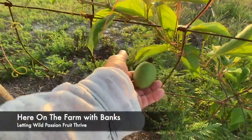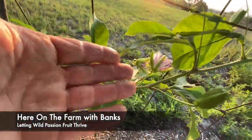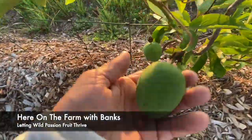They're basically green and not that heavy. You want them to be a little bit heavier when you do pick them — that means they have the moisture. Here's one that's flowering right now. You want to have the moisture in it because that's what gives it the juiciness.